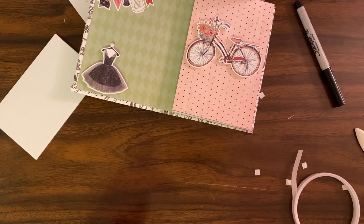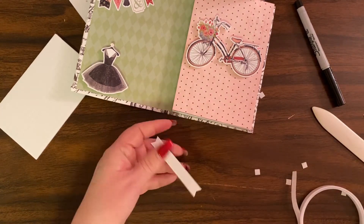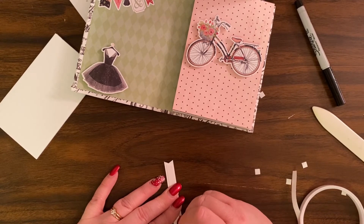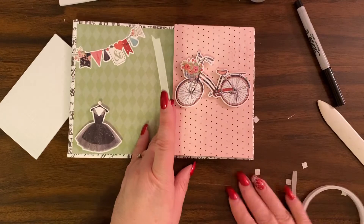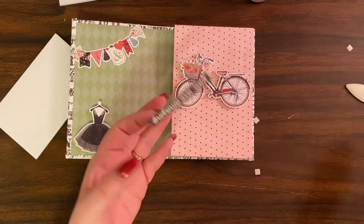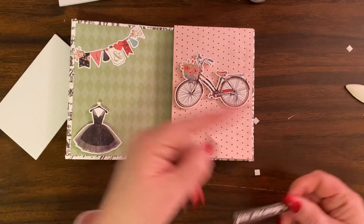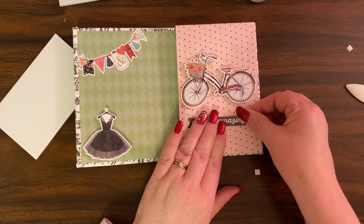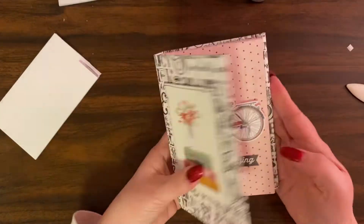I'm going to cut it so it will fit nicer, find my tweezers, and pull it up. Sorry — this is how I work; you should see this side of my table, it's very messy. Then I'm going to put this on here that says 'You are amazing.' And there is my book.